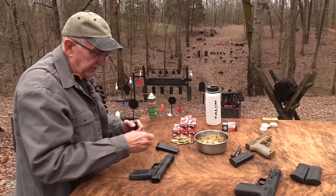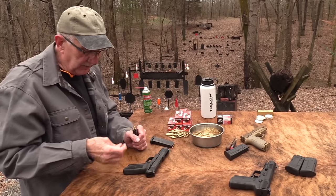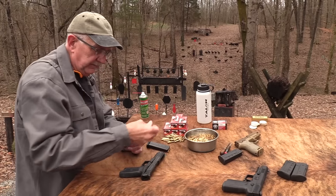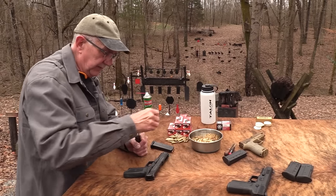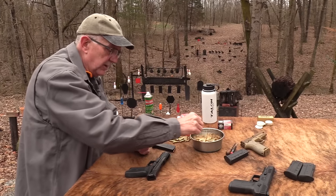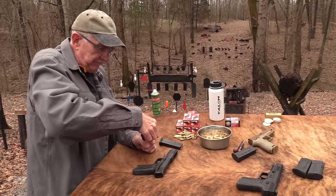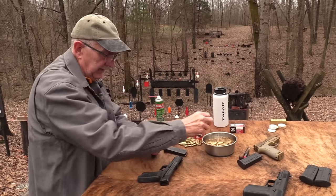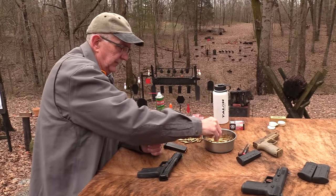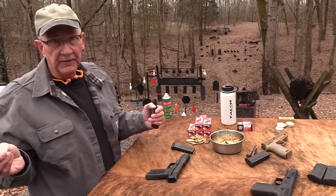It sells for around $650 to $700, so it's in the ballpark of a lot of other popular pistols. I think a lot of people get enamored with this cartridge and possibly overly excited about it. There's nothing wrong with it, but it doesn't appeal to me that much — I'll be honest.